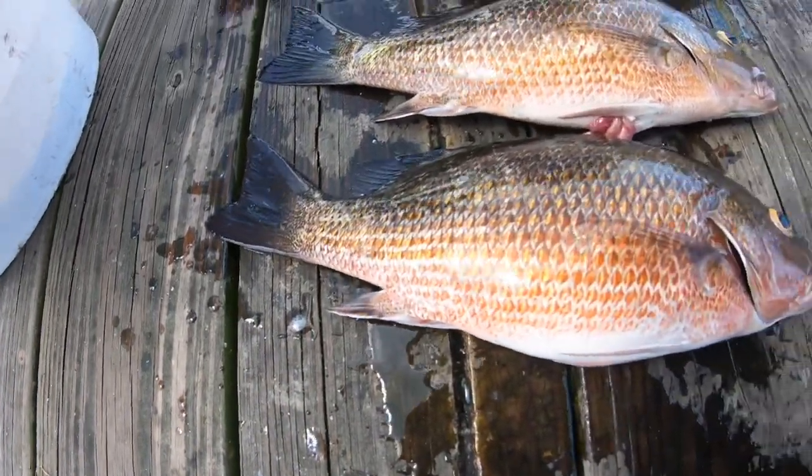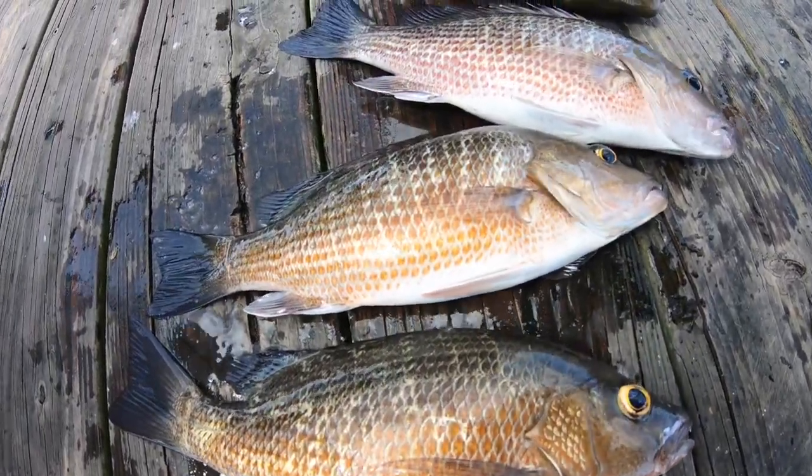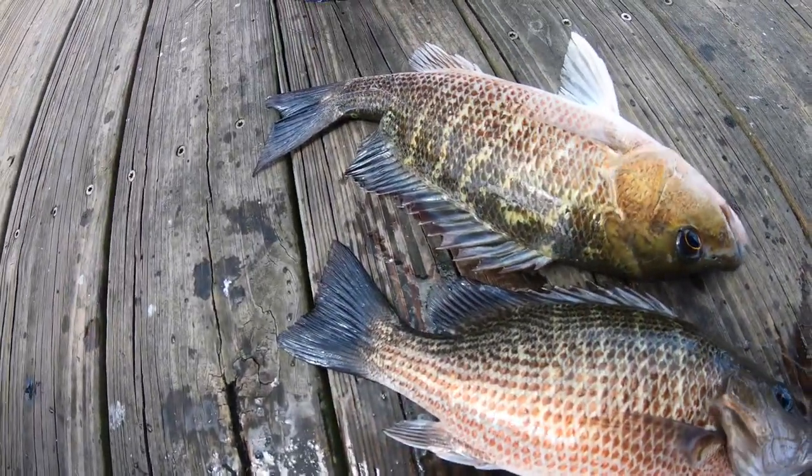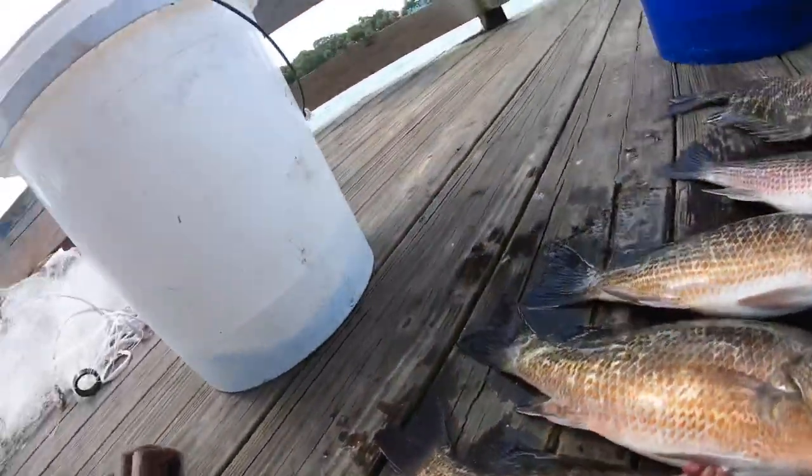All right you guys, the limit is five a day. I caught these right here and I haven't even been fishing 30 minutes. Got my limit today — time to go home and clean them.